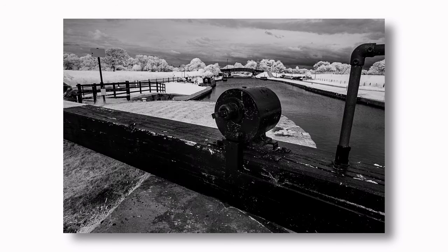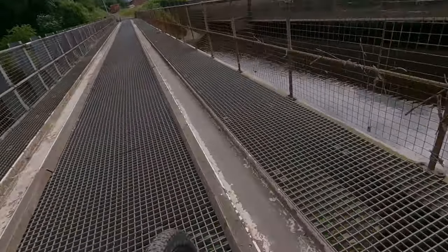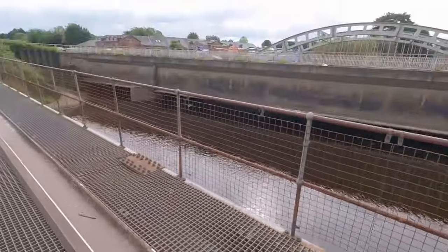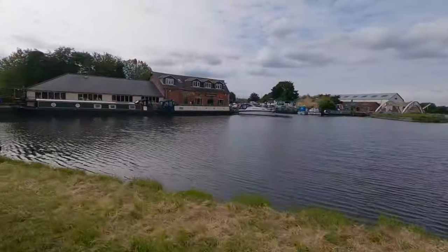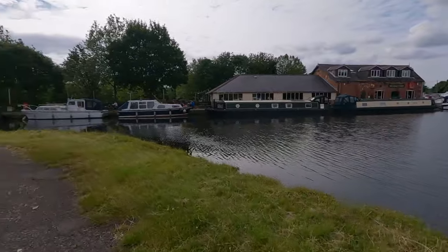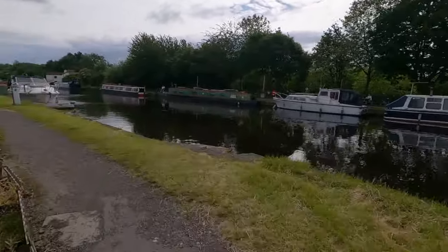We're just coming up to Stanley Ferry. Let's see what we see here. Looking straight through, straight down into the river. Stanley Ferry pub there — looks pretty cool for a pint. I don't know if I can get over the river though. Oh, I ain't got no money on me — I've left my wallet at home like a dick.